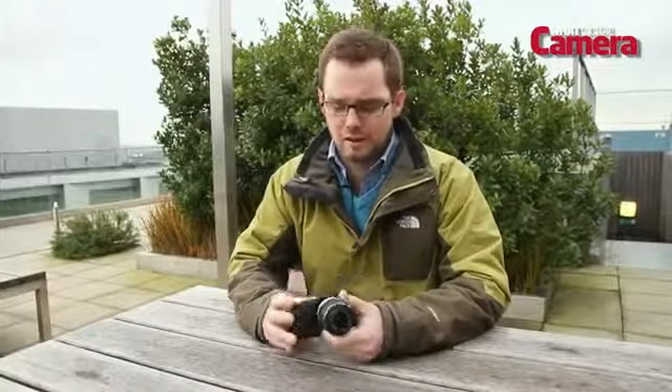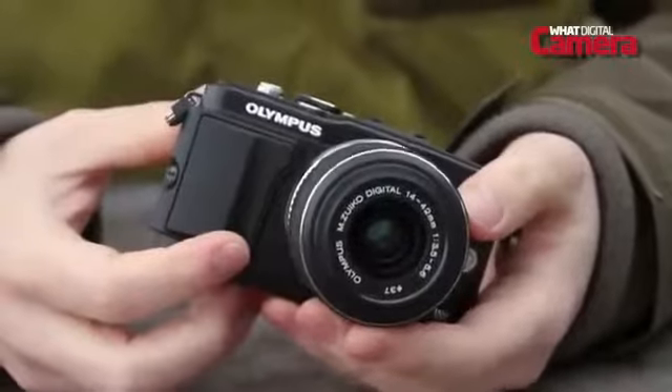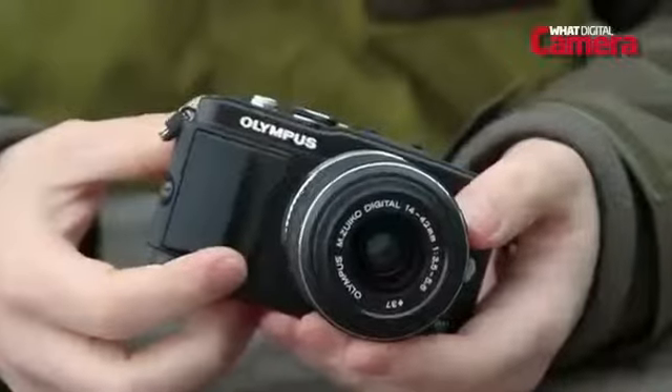Welcome to our review of the Olympus Pen EPL5. The EPL5 shares the same 16 megapixel micro four-thirds sensor as the flagship OM-D. It's also got an ISO range from 200 to 25,600 and a burst rate of 8 frames per second.